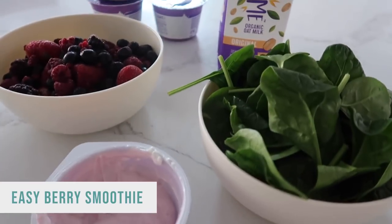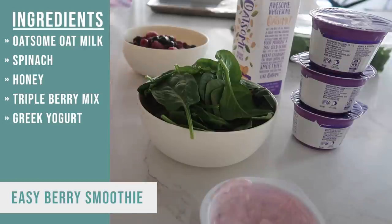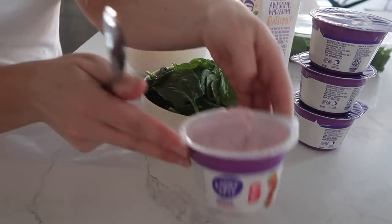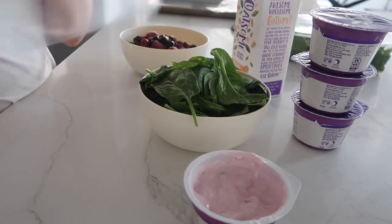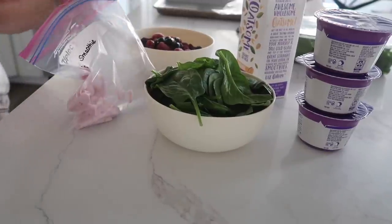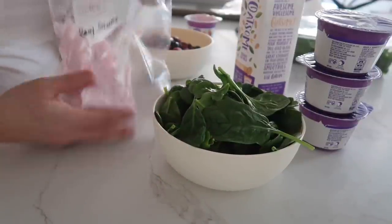The next freezer meal I'm making is our easy berry smoothie. One reason I love doing smoothie freezer meals is because lots of times my spinach goes bad and my yogurt expires — so if you just put it all in a baggie and freeze it, it just makes life easier. I'm going to start by adding my yogurt into my bag. I like using a flavored Greek yogurt.